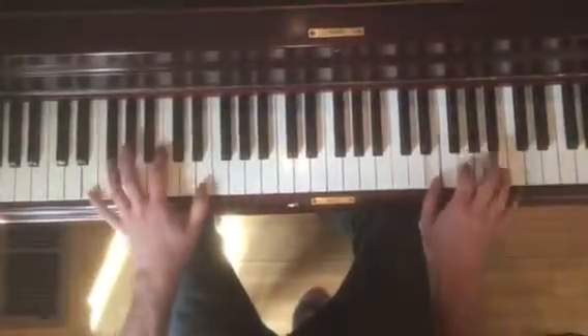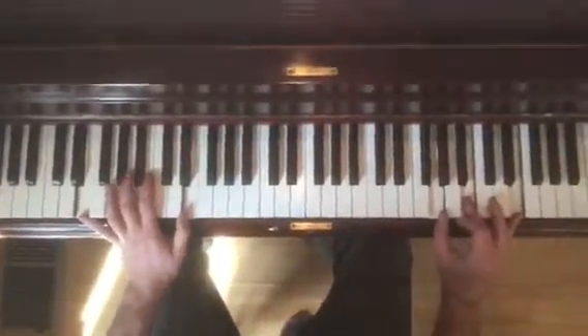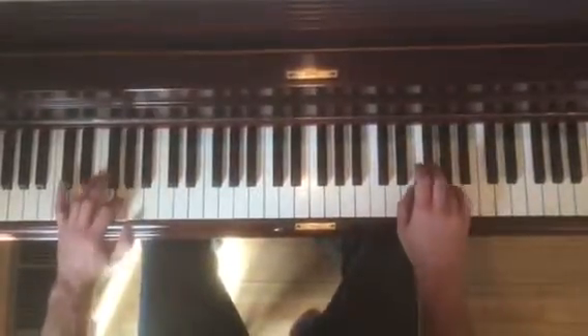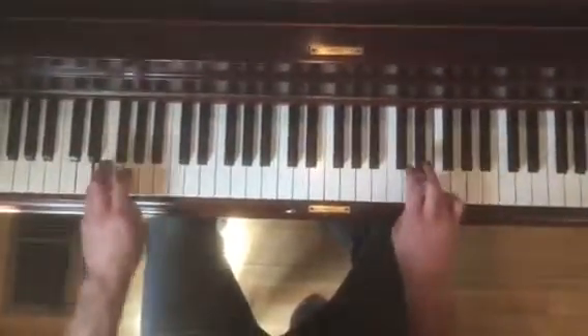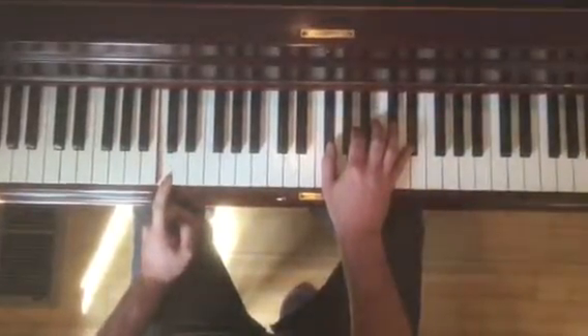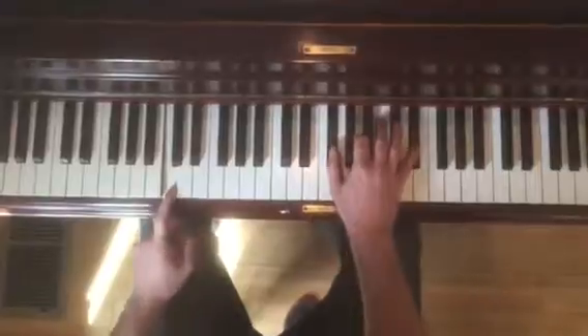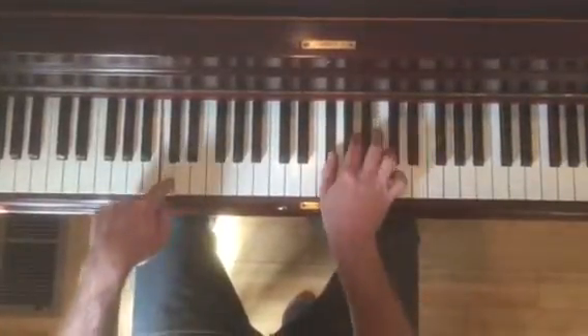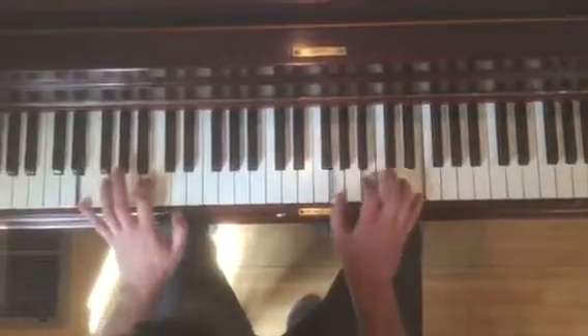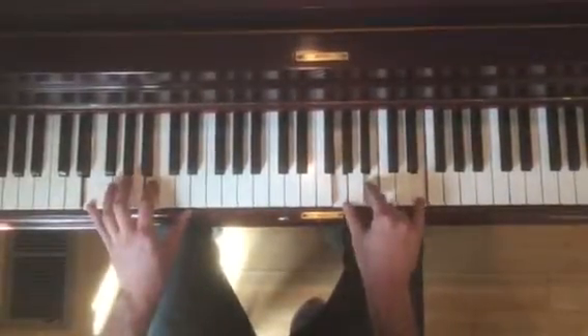So that bit: we have E minor first inversion, and then we're walking like this — D, C, B, A, G, F sharp, E. Left hand is going to go to C. The right hand is going to do this: F sharp, A, D sharp. And then C, C, E minor first inversion.